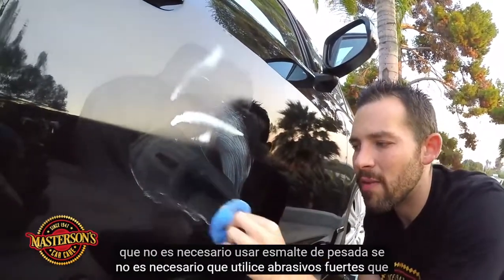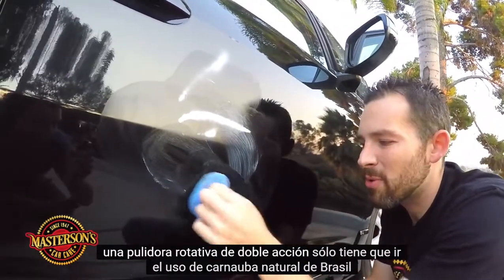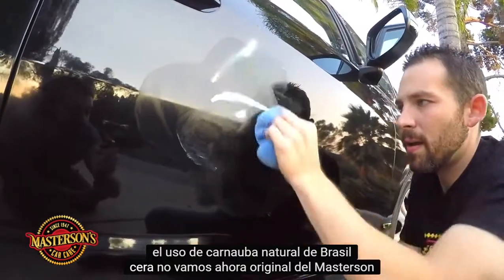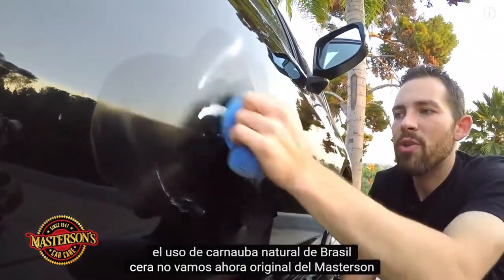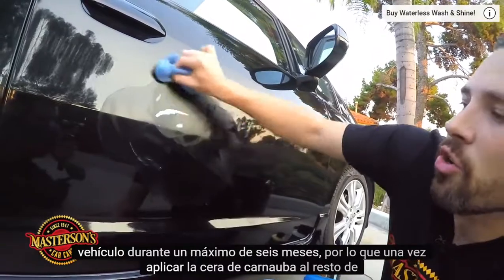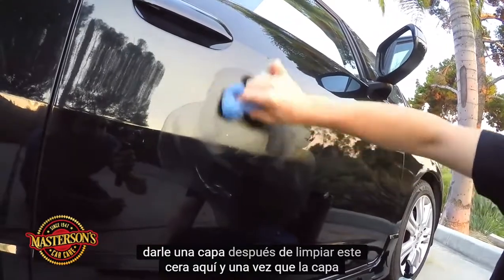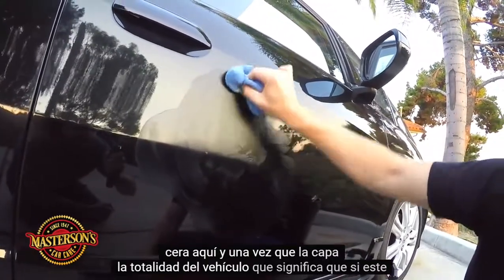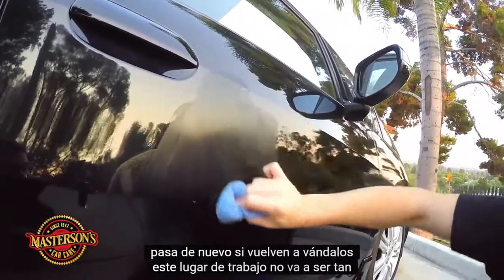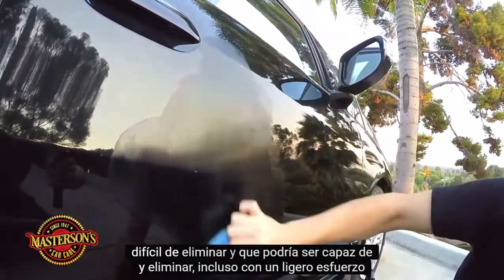You don't need to use heavy polish, you don't need to use heavy abrasives, you don't need to use a buffing machine, a rotary, or a dual-action polisher — just go ahead and use natural Brazilian carnauba wax. Masterson's Original Carnauba Wax is going to protect the vehicle for up to six months. Once I apply the carnauba wax to the rest of this vehicle, it'll coat the whole car. That means if this happens again and vandals come back to the job site, it's not going to be as hard to remove — you might be able to remove it with even lighter effort.